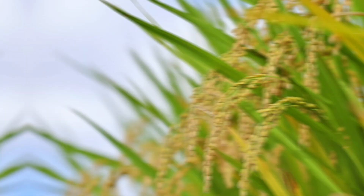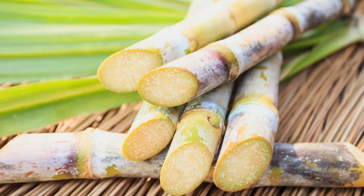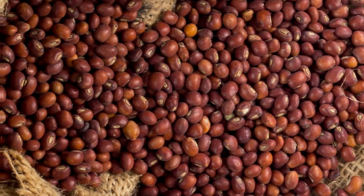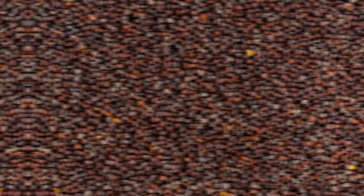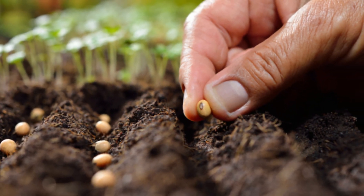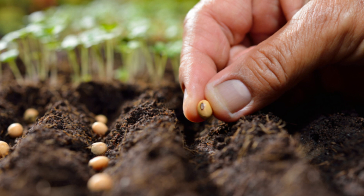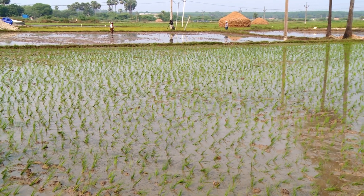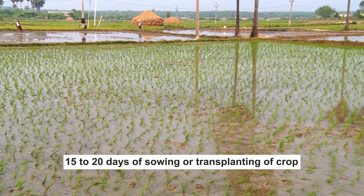Target crops include cereals like paddy, wheat, maize, etc.; cotton, potato, sugarcane; pulses like green gram, black gram, red gram, bengal gram, etc.; and oil seeds like soybean, groundnut, rapeseed and mustard, etc. The stage of application is at the time of land preparation or during the first application of fertilizer, by mixing along with them within 15 to 20 days of sowing or transplanting of the crop.